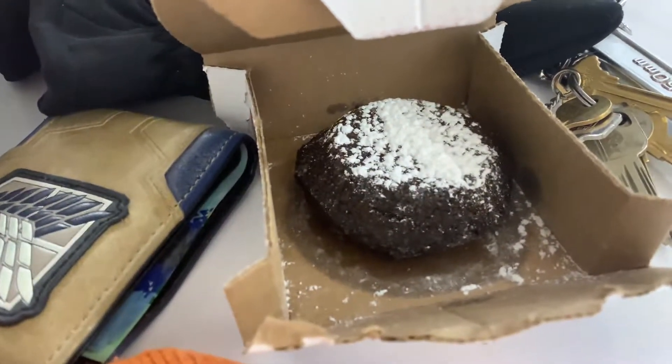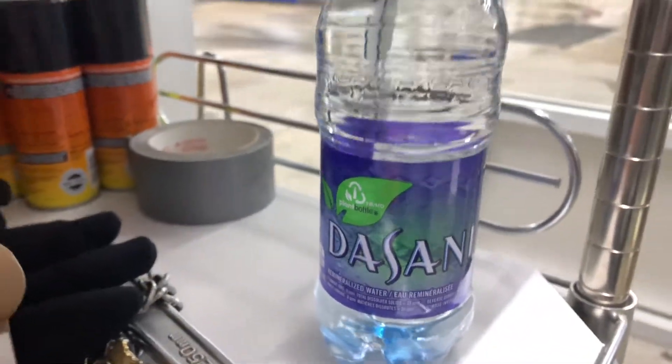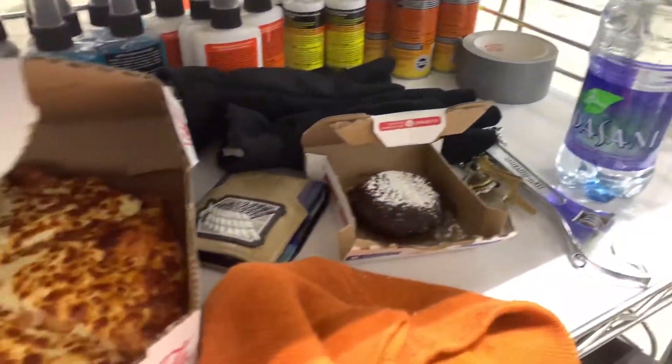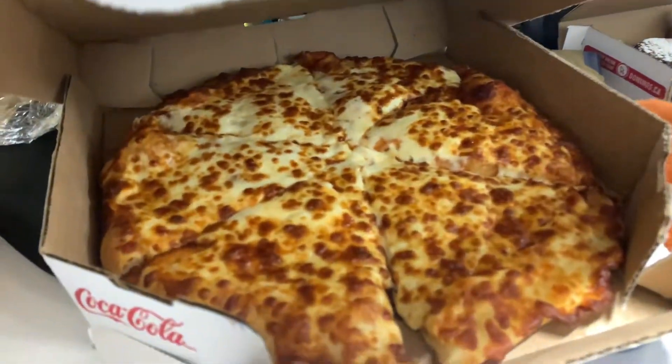This is what you get when you order from Domino's — and a Dasani crisp water bottle as it said on their website. I can't squeeze the water bottle, it's closed. Alright guys, look at this Domino's triple cheese pizza. I'm gonna eat this fucking pizza. Bye!